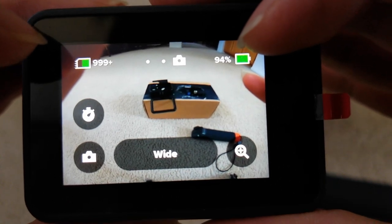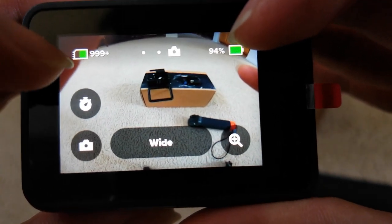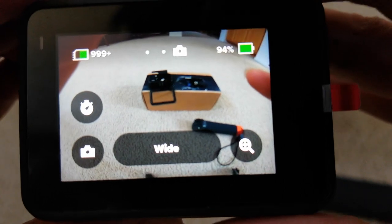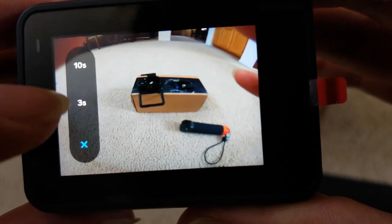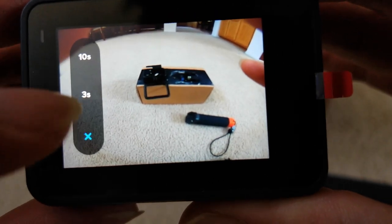It shows 999+ for the picture count because you're in photo mode — you can see the icon right here. You can also see the timer — you can set it to a three-second delay to take a selfie or a ten-second delay.